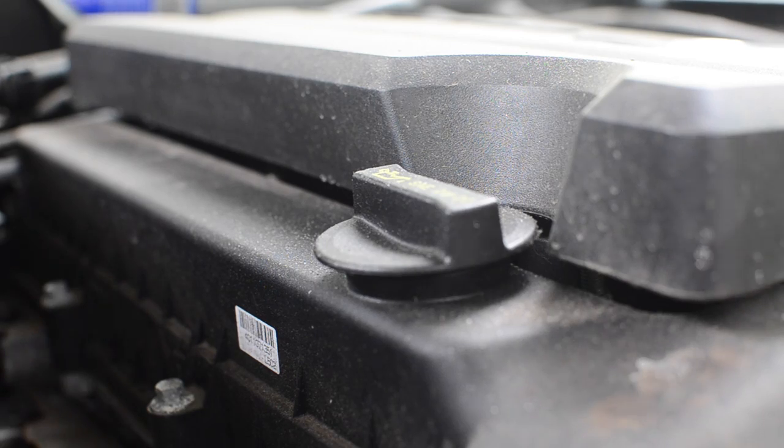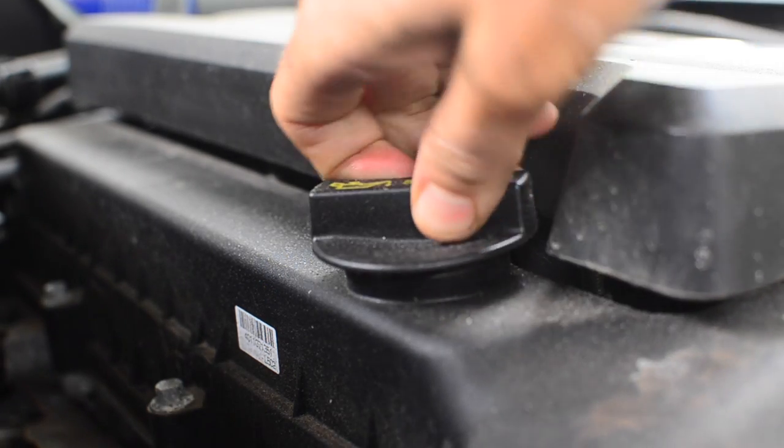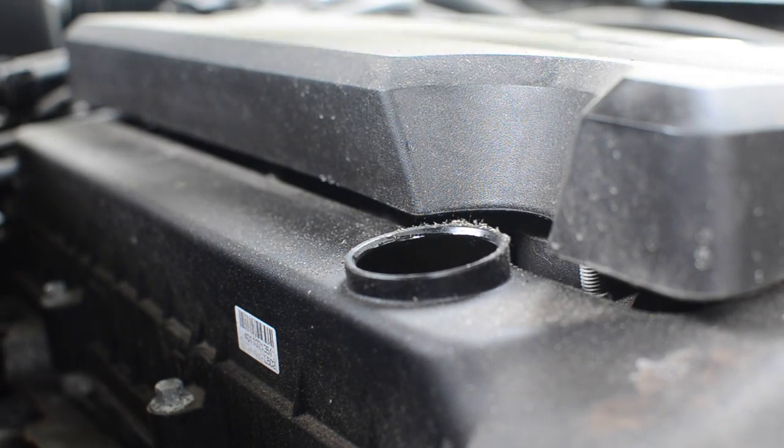And it is this piece right here. Last piece of the puzzle of course is to pour more oil in. Take the cap off and use a clean funnel.